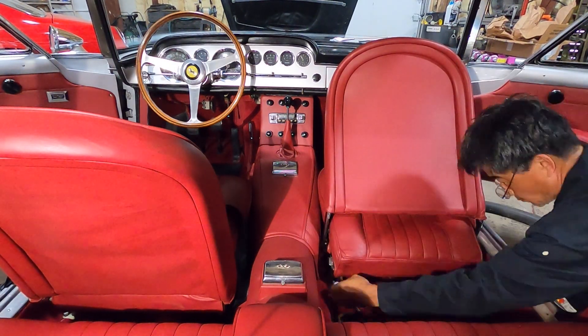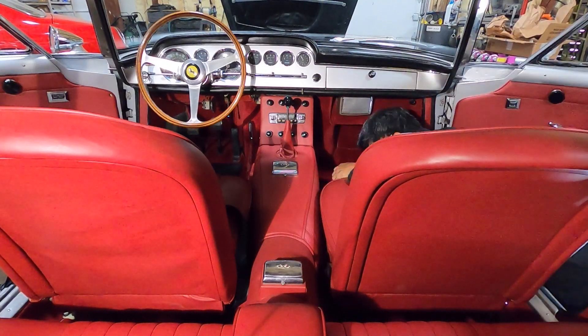Well, there you have it — Ferrari transmission internal numbers.